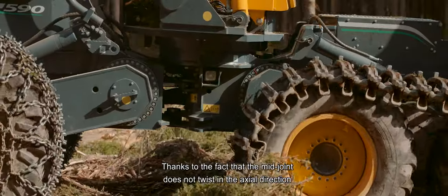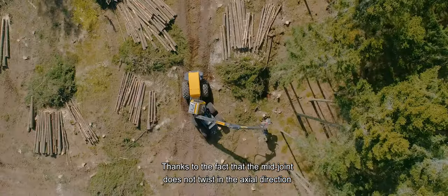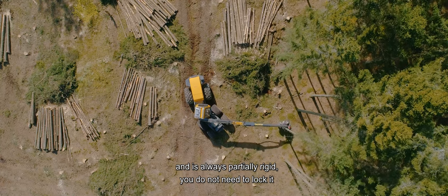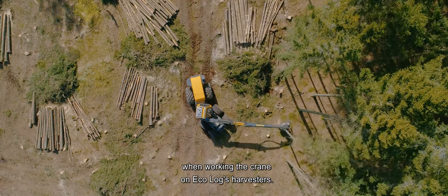Thanks to the fact that the midjoint does not twist in the axial direction and is always partially rigid, you do not need to lock it when working the crane on Ecolog's harvesters.